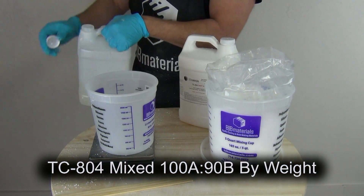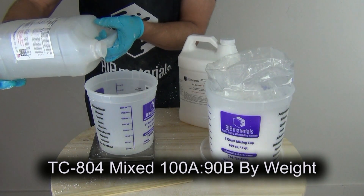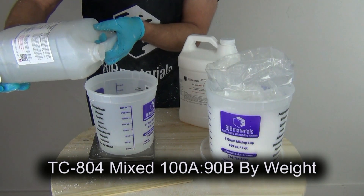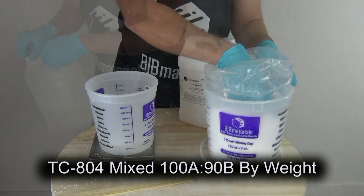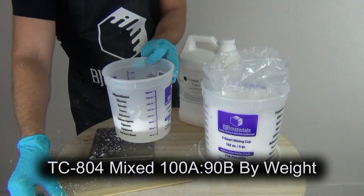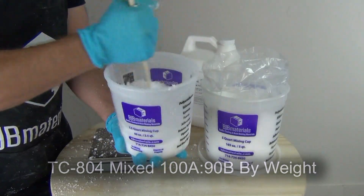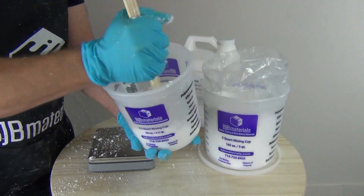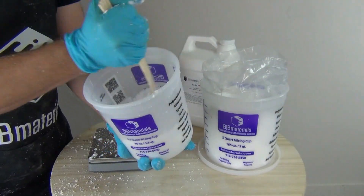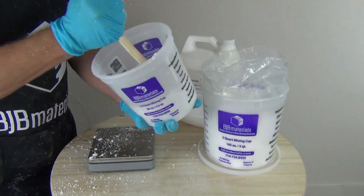I'm going to add the thickening agent to the part B first. Even though this is one-to-one by volume, because it's 100A to 90B by weight, we're going to weigh out the B first. In this case, we're going to do 400 grams of A and 360 grams of B, so I'm pouring out the 360 grams of B first. The reason we're using that weight ratio is as soon as we start thickening up the resin with the fiber thick, that's going to make volume measurements inaccurate. By doing it by weight and using one mixing cup, we eliminate a lot of extra mess.